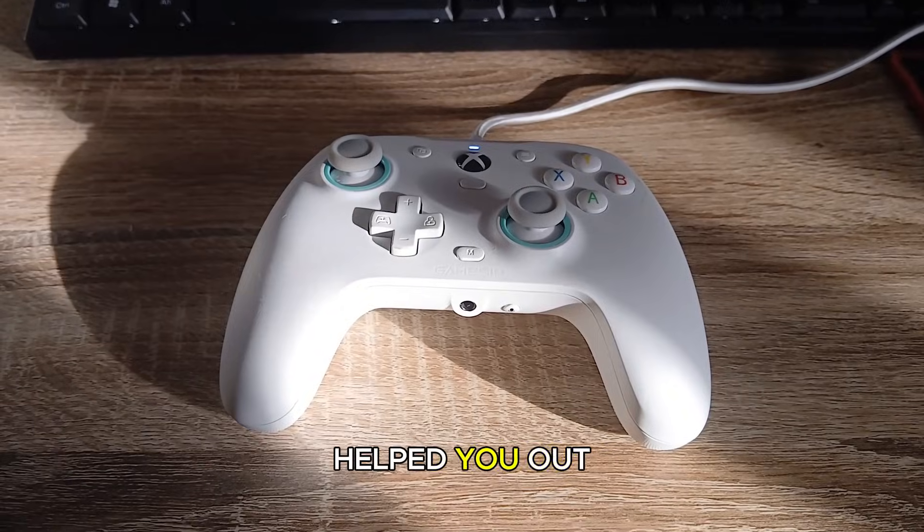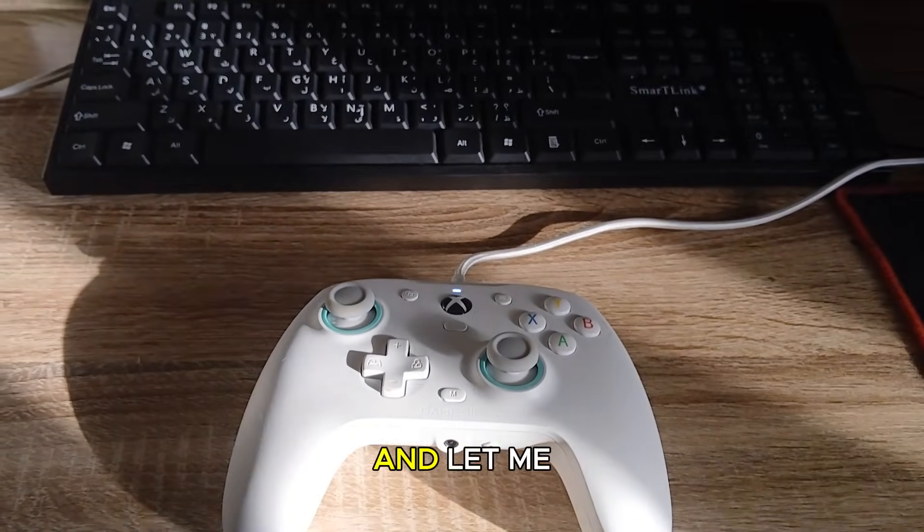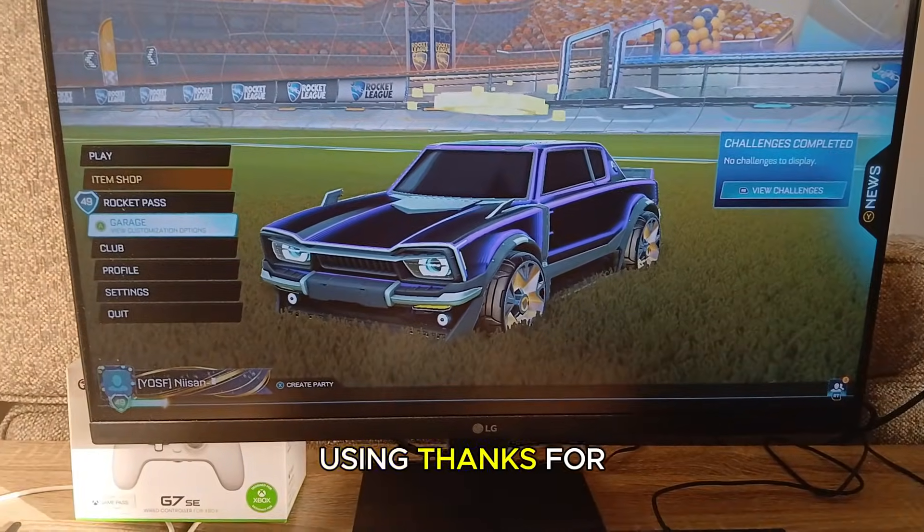And that's it. If this video helped you out, drop a like, subscribe and let me know in the comments which controller you're using. Thanks for watching.